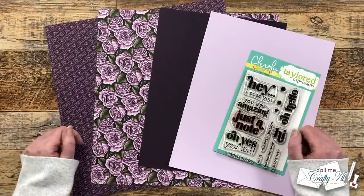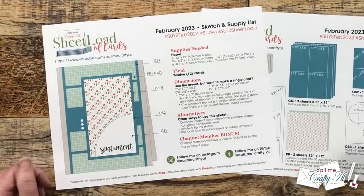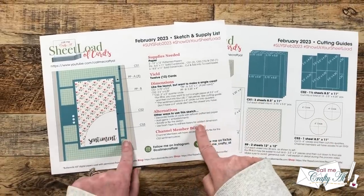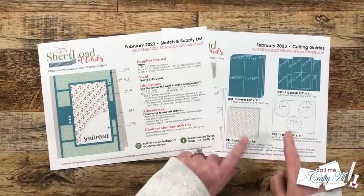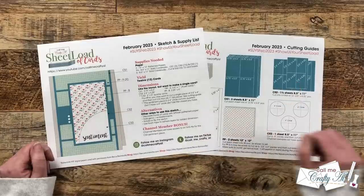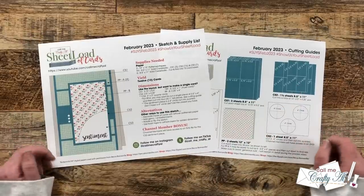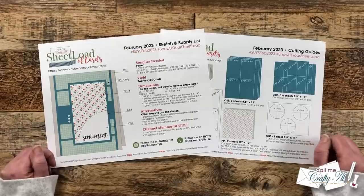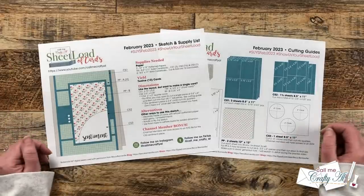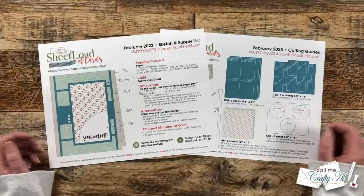Let's take a look at the February 2023 sheet load of cards. As always, it is two pages — the first page being the sketch and supply list, and the second page being the cutting guides. This month with just two pieces of patterned paper, five and a half pieces of solid cardstock, and some card bases, we are going to yield 12 cards. This is a great one to build up that stash — maybe you're already starting to make next year's holiday cards, or you can give them away to friends and family.